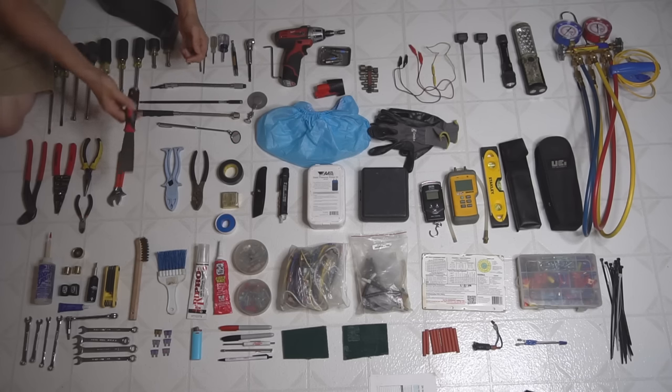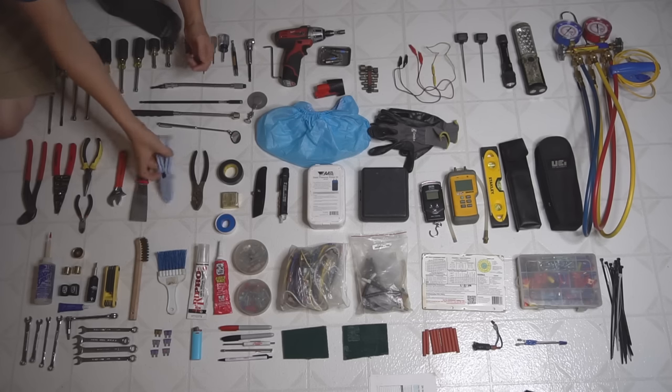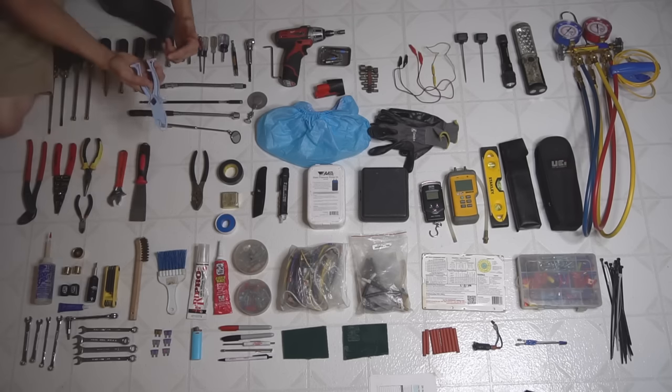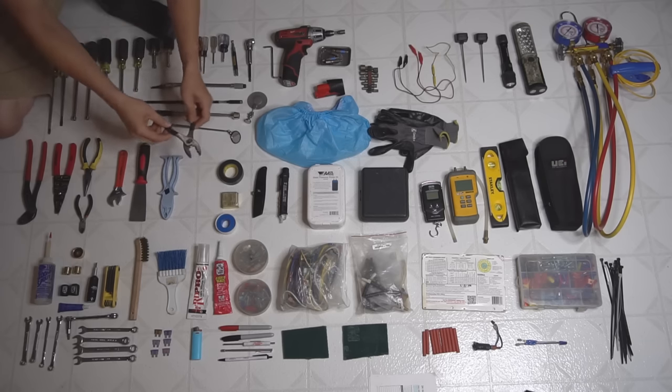I have a pulley knife to scratch stuff off if needed. Then the fuse puller, which works very nice on the cartridge fuses on disconnects — you just reach in, grab it, and yank it right out. This thing works really slick. And a pair of just normal pliers.